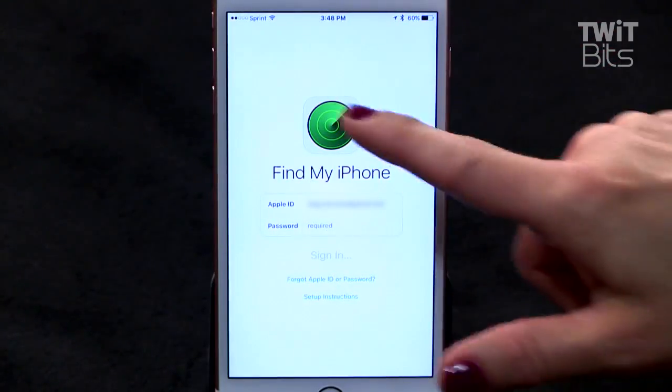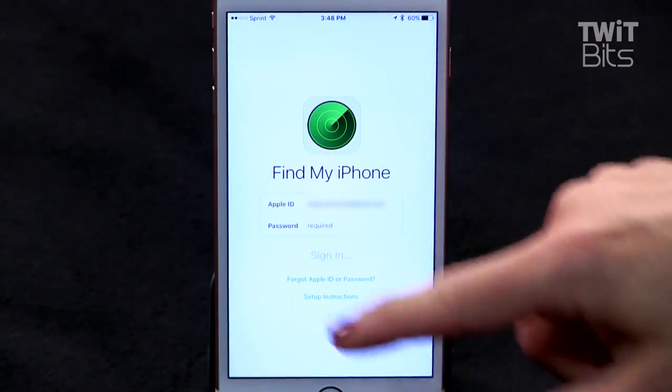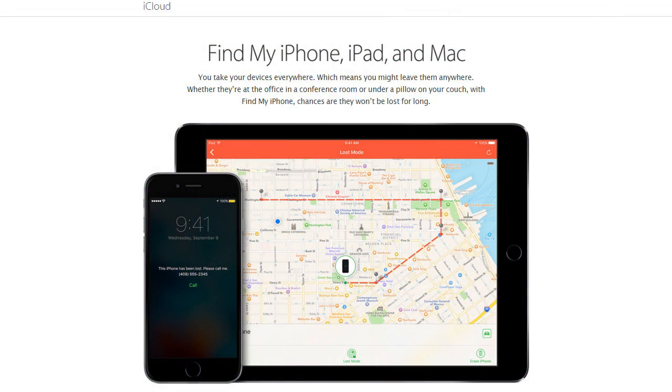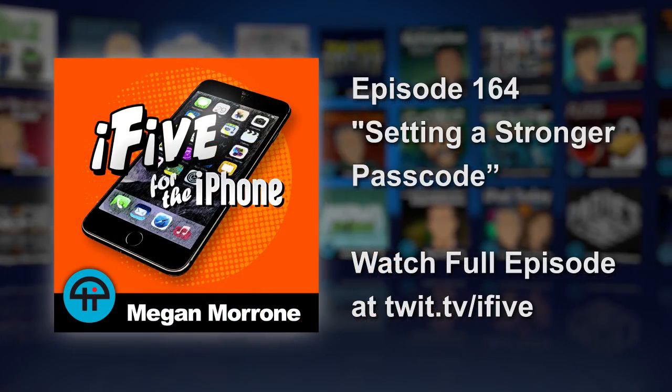Another way to help protect your data on your phone is to make sure you have Find My Phone turned on. If you've left your phone somewhere, you'll have a better chance of finding it before a thief does. Also, with Activation Lock and Remote Erase, you can help protect the personal information on your phone by preventing anyone from using your iPhone if you ever lose your device.